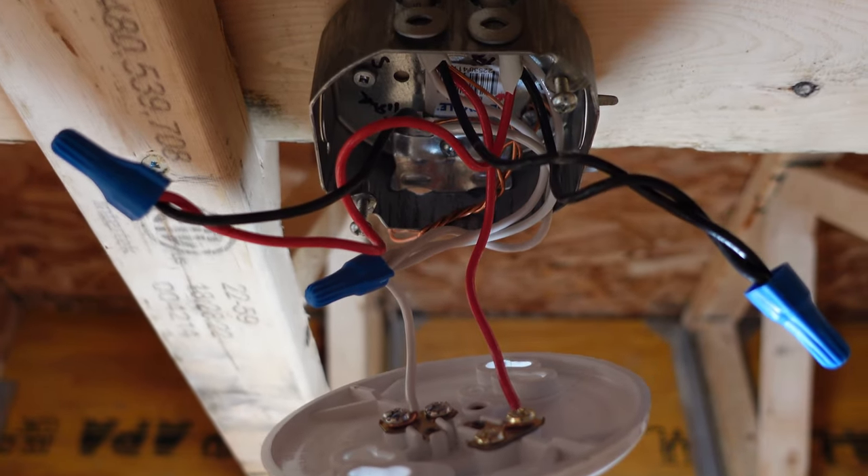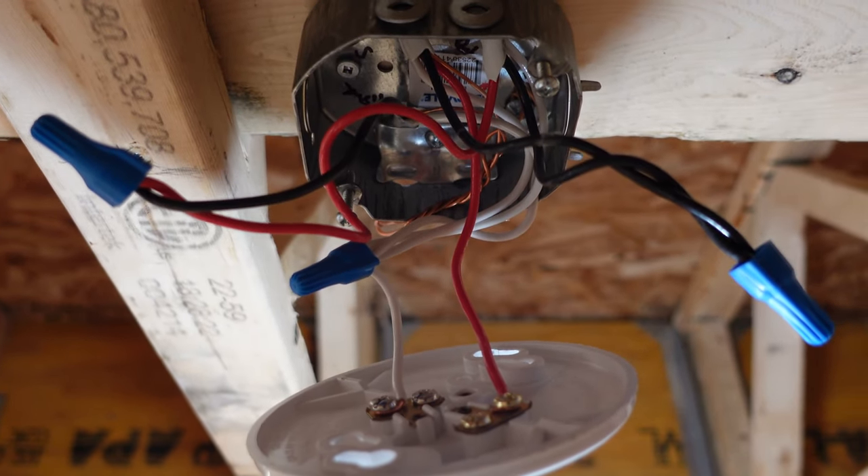The first method we use is usually a feed-through source. What you will see is a black, a white, and a red. The white is our neutral or identified conductor. The black is usually used to feed through to some plugs or another bank of lights, and the red is usually used to switch the light that you see inside the light box with the three-wire in it.